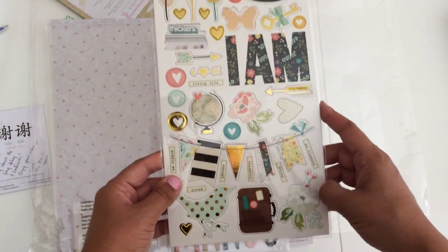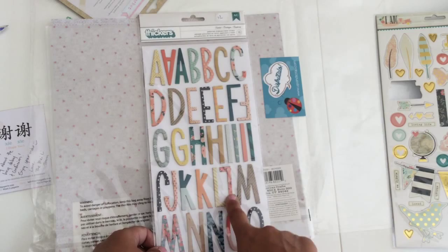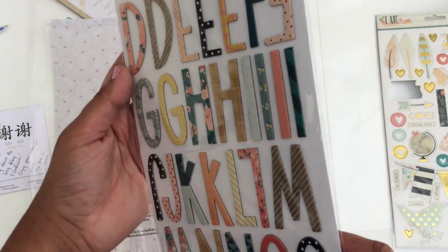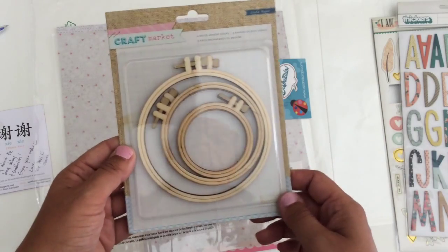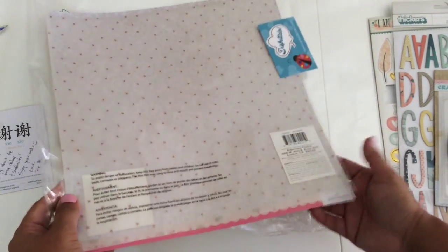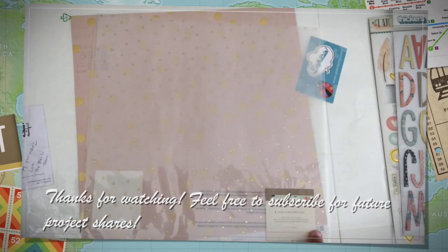I finally got my hands on the Simple Stories 'I Am' chipboard, which I have been looking for forever. I got these beautiful stickers and I hope I get a couple more packets because there aren't a lot of the same letter, so I need more to really use them. I also finally got these hoops — I plan to do a kind of long frame and put it somewhere at home with pictures; I saw a few ideas on Pinterest and I really liked what people have done with them. The last thing is a vellum paper with little triangles, also from the Wonder collection. That's it for today — bye!